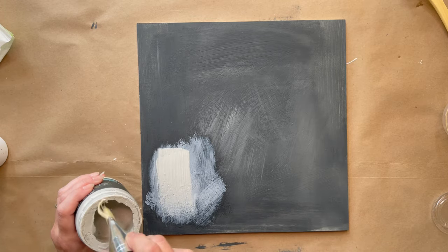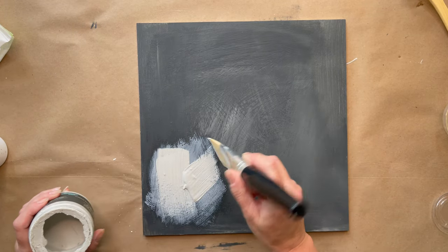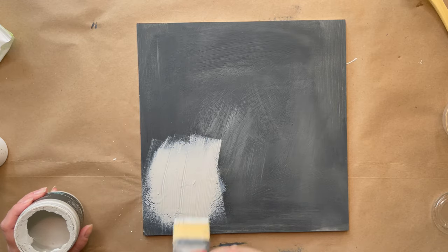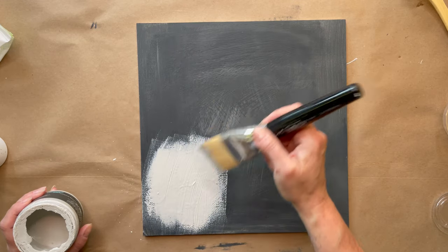And I'm putting it on pretty thick — I'm just kind of glopping it on. No specific pattern; I'm just kind of brushing it every which way.